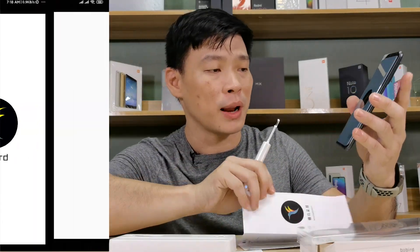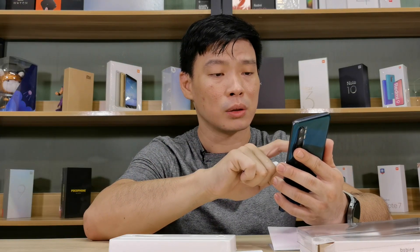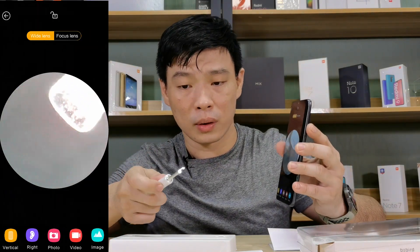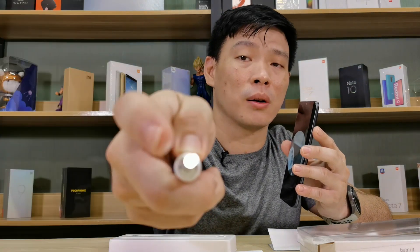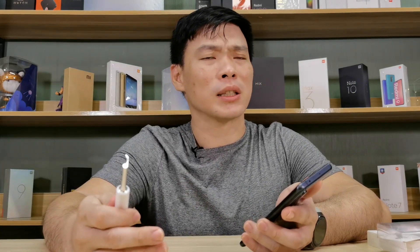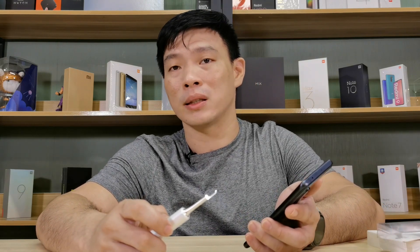Upon activating the B-Bird app, you simply need to turn it on and right now we can see what's being flashed here on the camera lens. This has many uses — for example, there are times that after you clean your ears it still feels itchy.